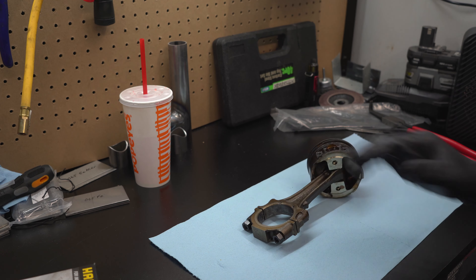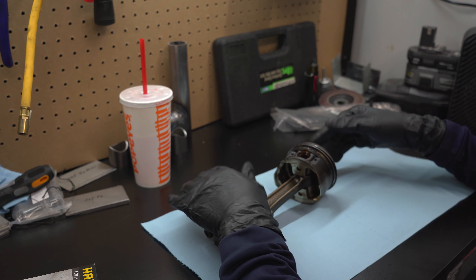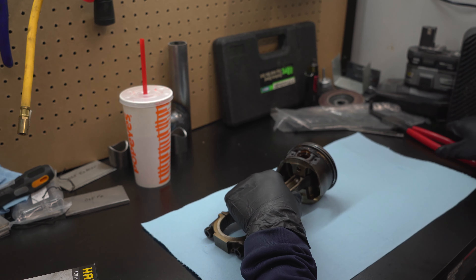All that needs to be done here is remove these circlips - C-clips - and we should be able to slide out that wrist pin. Unfortunately the universe hates me - first snap ring here - I finally got it after basically two and a half hours. I already know not to even waste my time trying to take this out with something that doesn't fit in there.